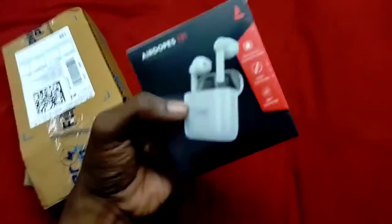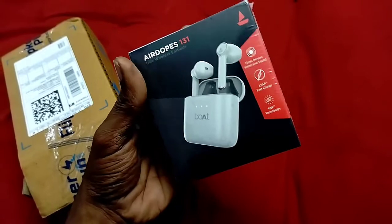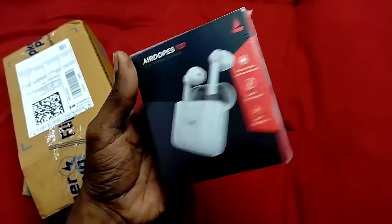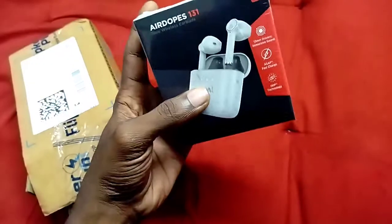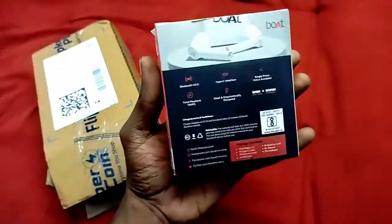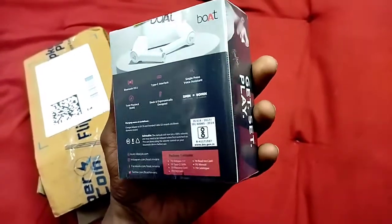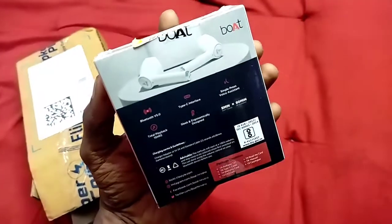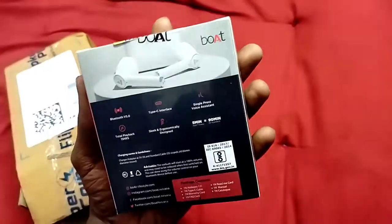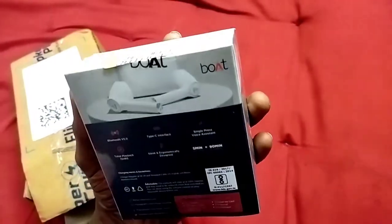We are going to look at this box. This is the Airdopes 131 model. We will unbox the white one. There are 3 variants: Black, Gray, and Light Baby Pink. This will launch as BBDK and we will choose the variant.